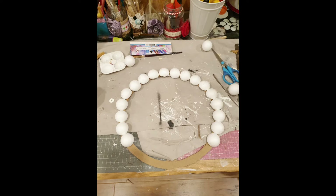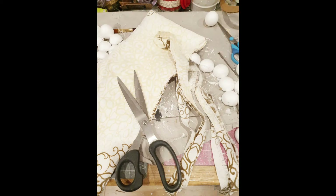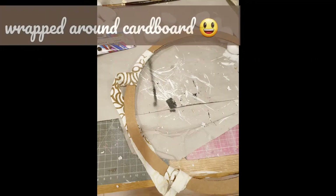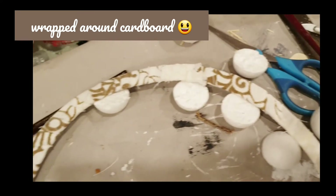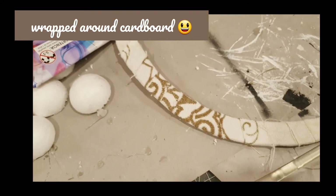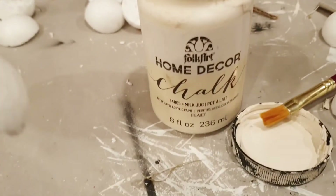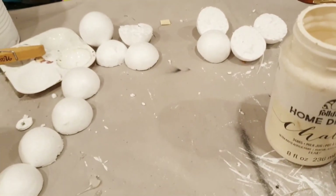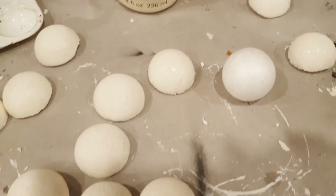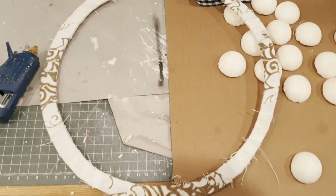Initially I thought of adding these styrofoam balls to the wreath directly, but later I changed my mind. I took some scrap fabric I had lying around and wrapped it around the styrofoam. This will give it strength, and it will also be easier to adhere the foam balls to the wreath — the balls just adhere better with fabric rather than directly on the cardboard.